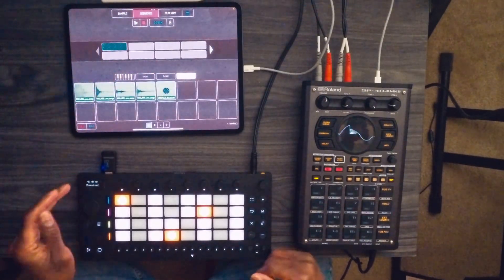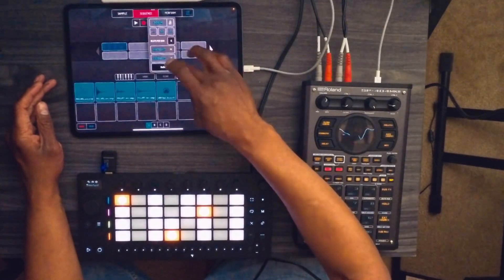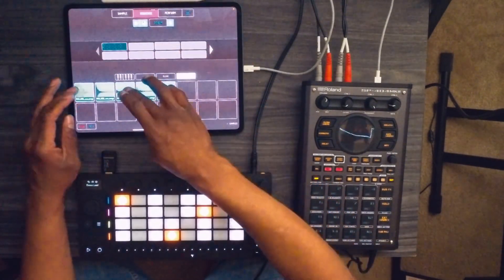Let's sequence something inside of Koala Sampler. First thing I'm going to do is drums — that's what I like to start out with at least — and hit record.